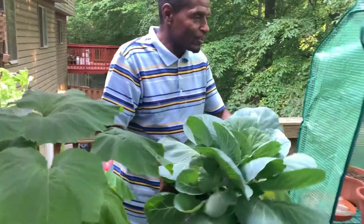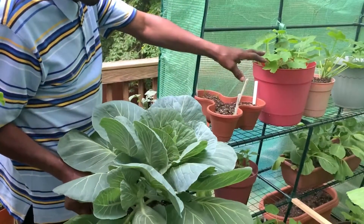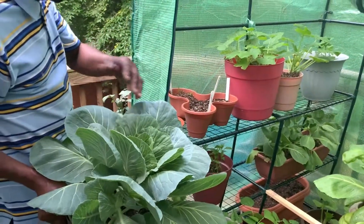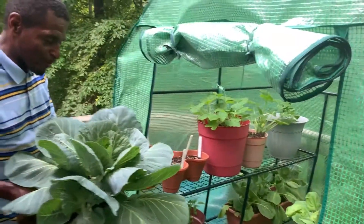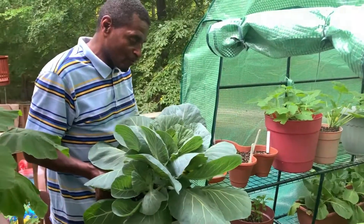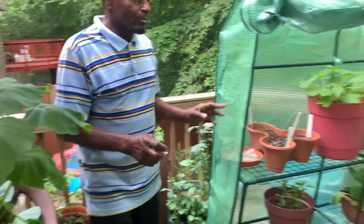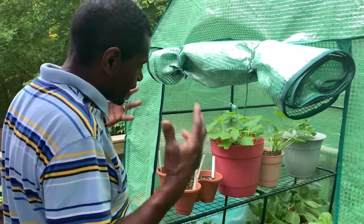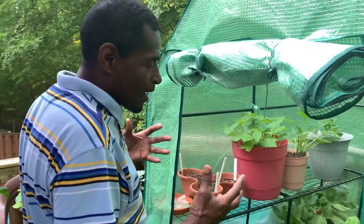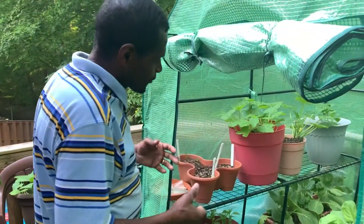So sometimes I put these in the greenhouse at night or when it rains to protect them, then take them back out in the morning. But it's a process, but it's worth it. Because you don't want to put all this work in and see crops just go to pot. This also helps stimulate the growth of your plants with the heat in there. But sometimes you can't leave them in too long because it gets really hot and the leaves will start to wither.